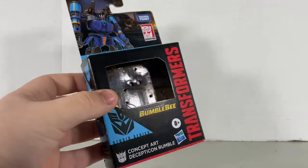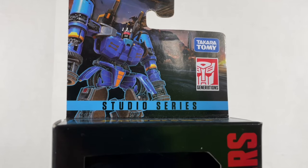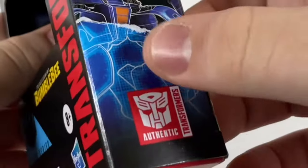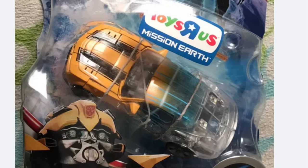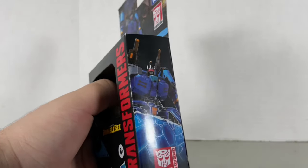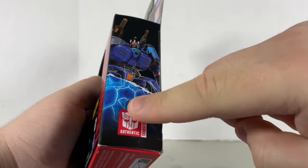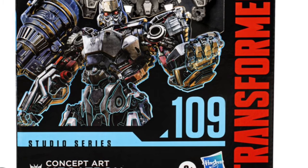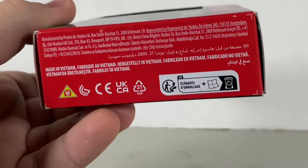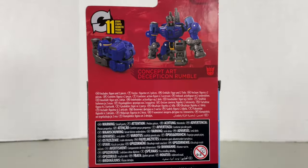Looking at the box, it's the same as any normal Core Class box, except the logo, the name of the character, and the artwork are different. Apparently, this is what Rumble looks like in concept art — looks wonky. On the side, it's a little different: there's half of the body, and then half of the hollow body. I wonder if this is referencing the Scan series. This is how you can tell which ones are the concept art figures. Some people speculate this is a subline, but I don't really consider it a subline — concept art Megatron is still numbered as 109 in the mainline Studio Series. On the other side is a more zoomed-in look at Rumble, and on the top is a nice little Transformers Bumblebee logo.